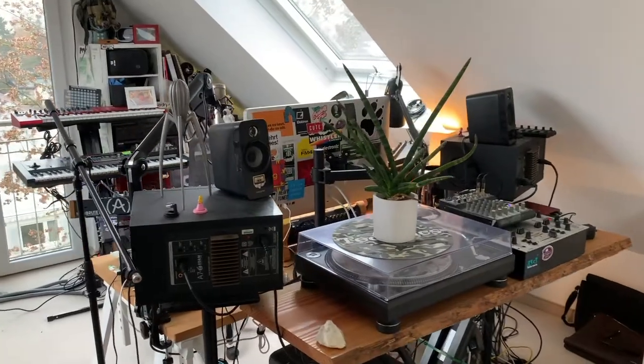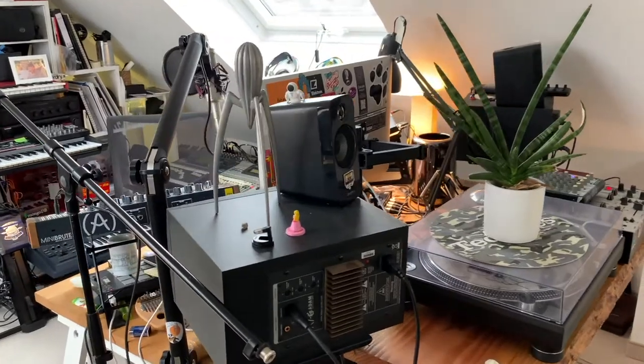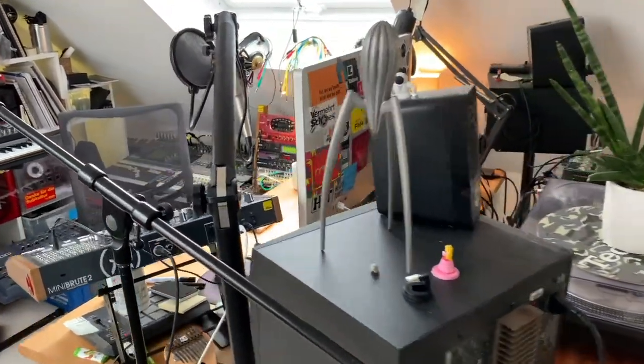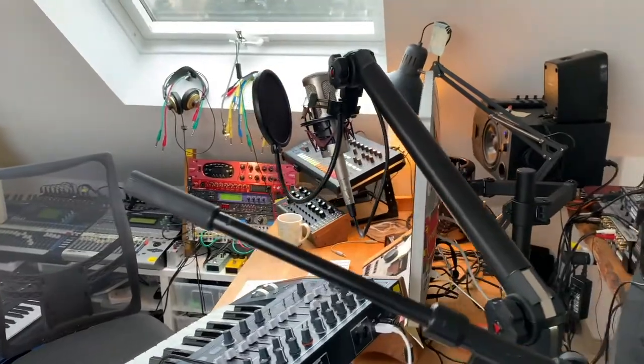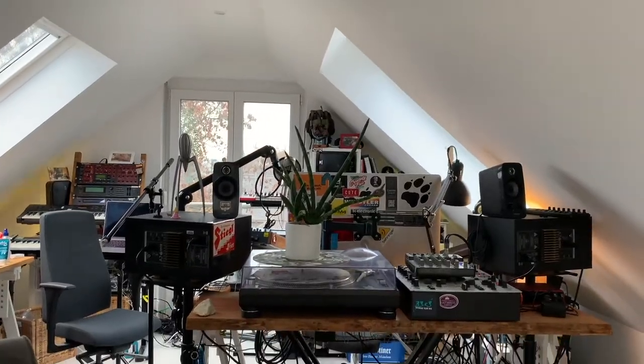I finally mounted my Apple Cinema display to a VESA mount. And I'm not sure what I will do with the more space I got now behind this, but I think I will fill it with some things like hard disks or whatever.